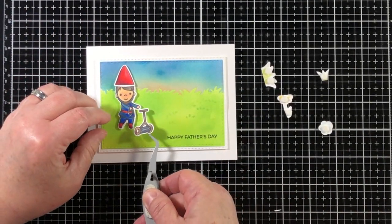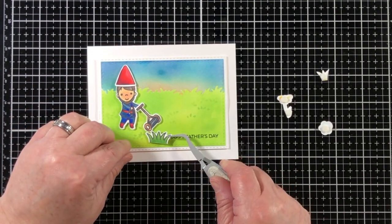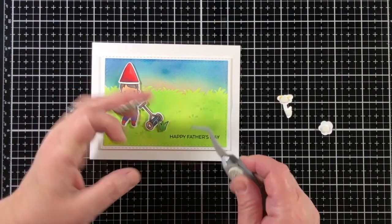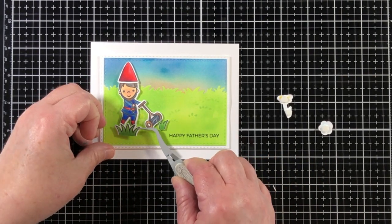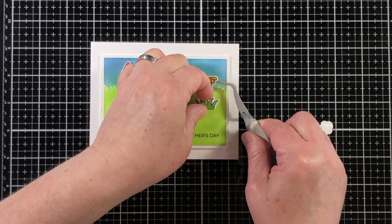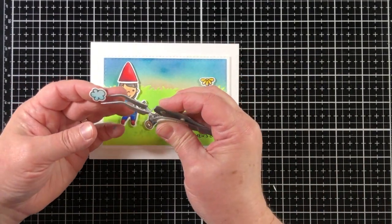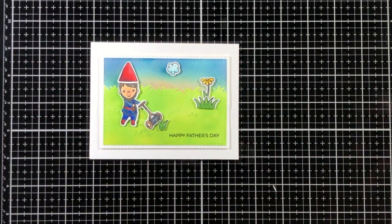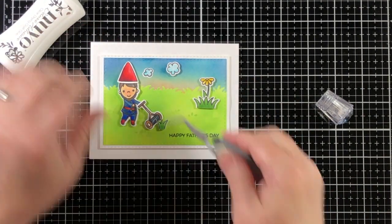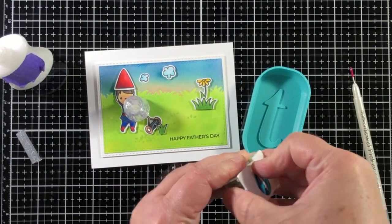I'm adhering the panel unit with double-sided foam tape and putting all of the little cute images together with more double-sided foam tape. The hardest part is deciding where to put everything. I knew I wanted the gnome to be pushing the lawnmower, so I put a small patch of grass in front of the lawnmower — natural that it needed to be cut — and then a larger patch of grass containing a flower that could also double as a weed. I'm adding clouds up top and securing the lawnmower handle with a little dab of glue as well.